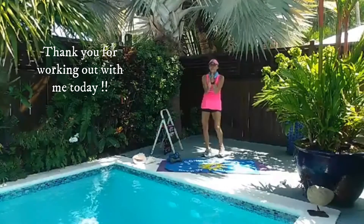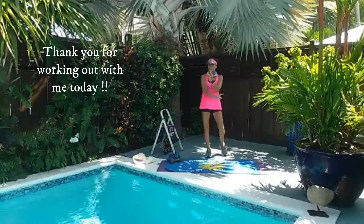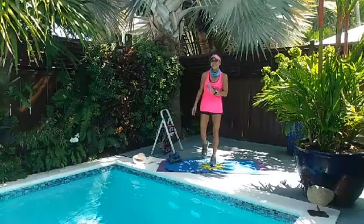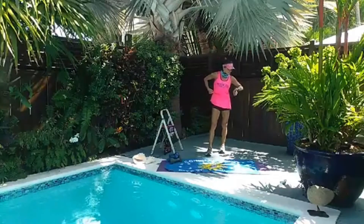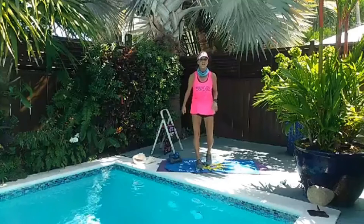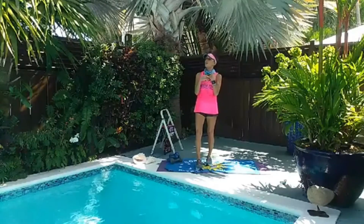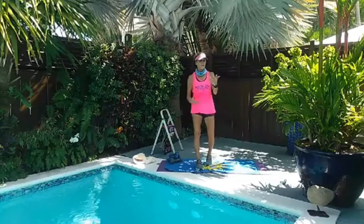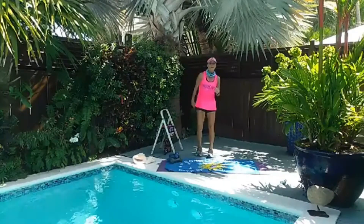Got one more set — squat, push-ups, and a plank. Good job, you guys. Check that heart rate — always make sure you check your heart rate to know where you're working. Sometimes you might think you're working harder than you are, or not as hard as you think. Heart rate is a wonderful thing.